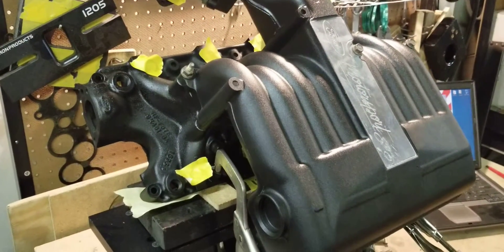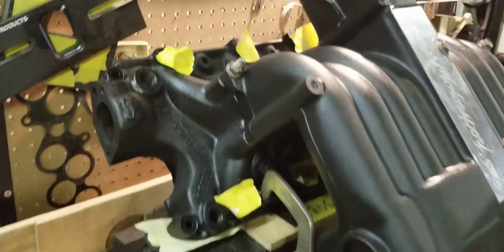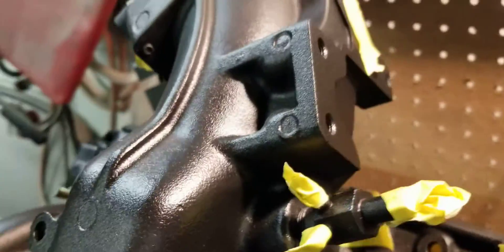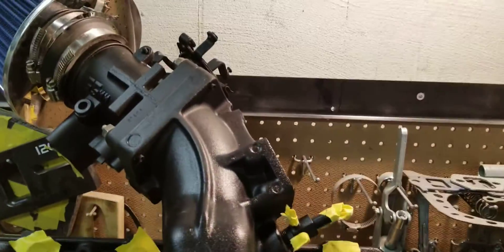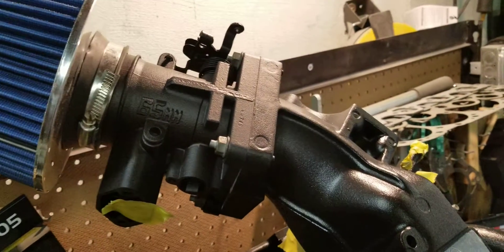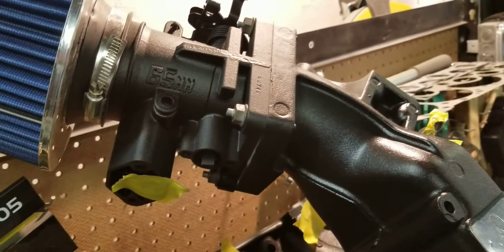We have this unit bolted together to our flow bench. We have everything blocked off, including the back here — up in there, all of that's blocked off, and the bottom is blocked off as well. We are going to flow this with the customer's throttle body bolted up. It's an aftermarket 65mm throttle body that we ported, and it's actually flowing pretty well.